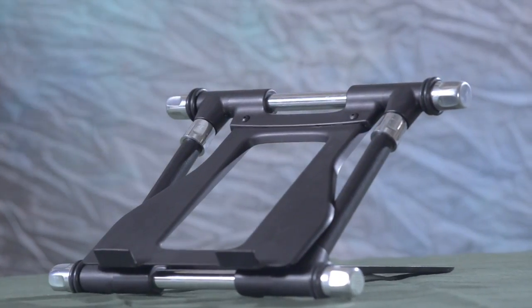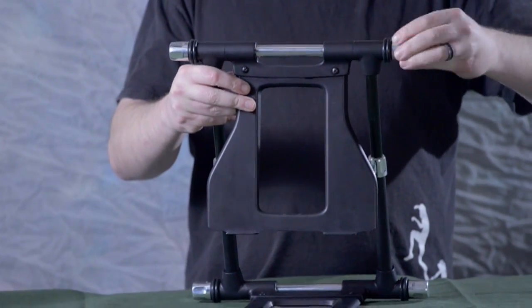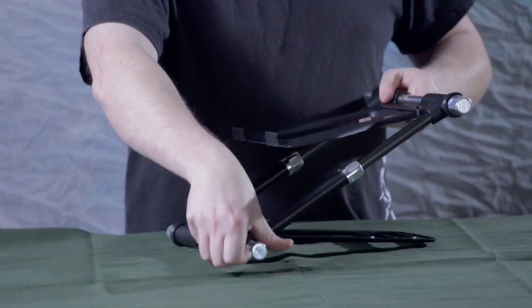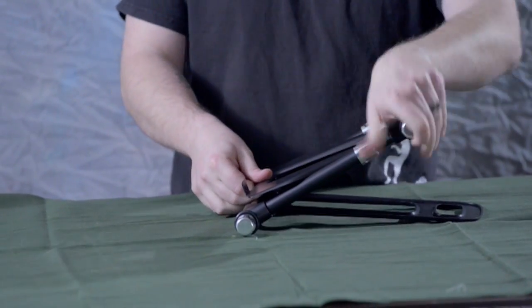Here at Crane Hardware, we like to build the absolute best. That's why we're going to Kickstarter. Our fans trust us to build the best, highest-quality laptop stand in the world, and we trust our fans to help us get there.